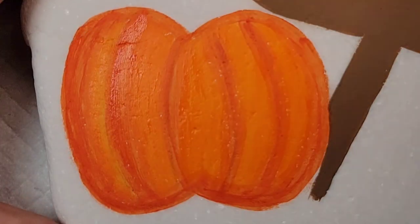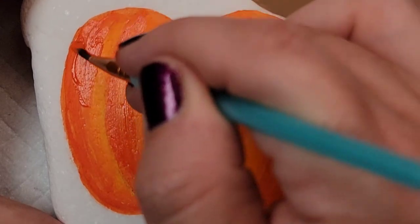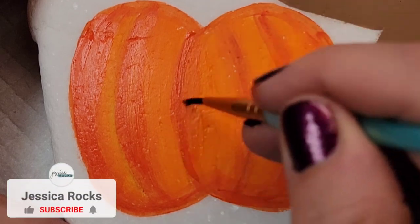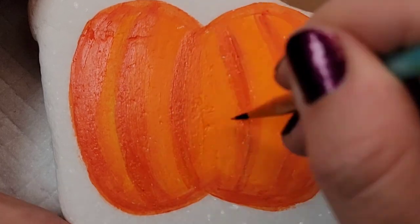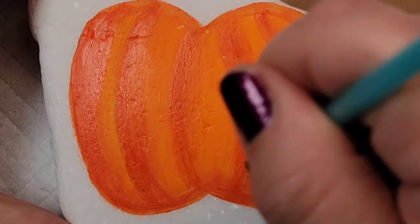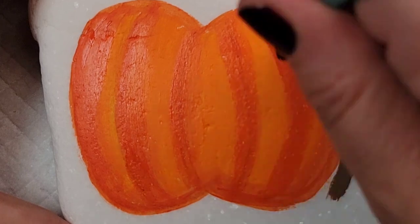Now I'm going to come back with more of the harvest orange and darken up those original lines to give it some nice dimension, and then go back and forth with the jack-o-lantern orange as well — just taking the paintbrush with a little bit of clean water and blending the two oranges together so there's no super stark lines. It's just a nice ombre blend into each other.